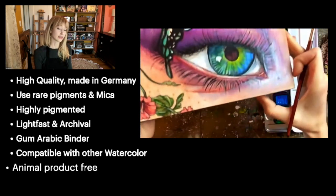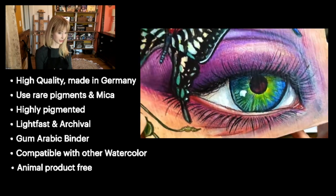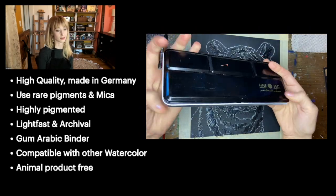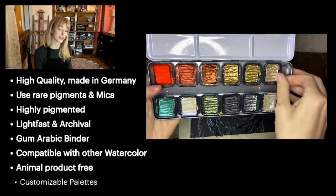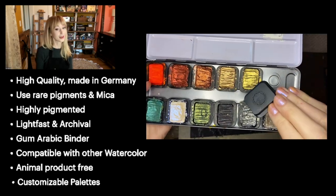Another wonderful feature is that FineTech is an environmentally responsible company. Not only are their paints completely free of animal byproducts, but they are sold in tin pallets that are refillable, reusable, and customizable.